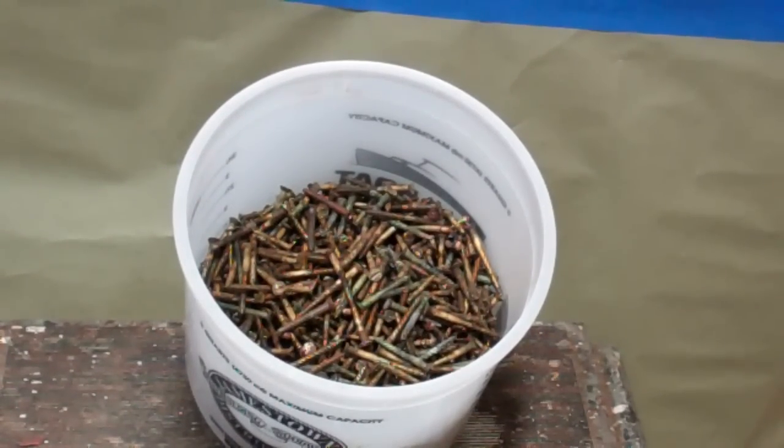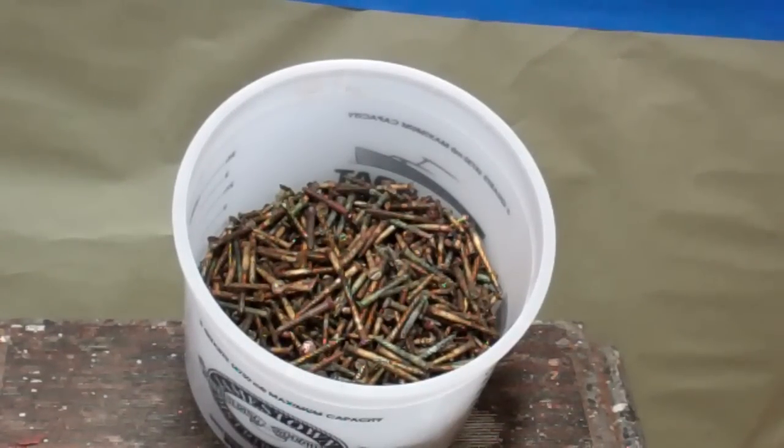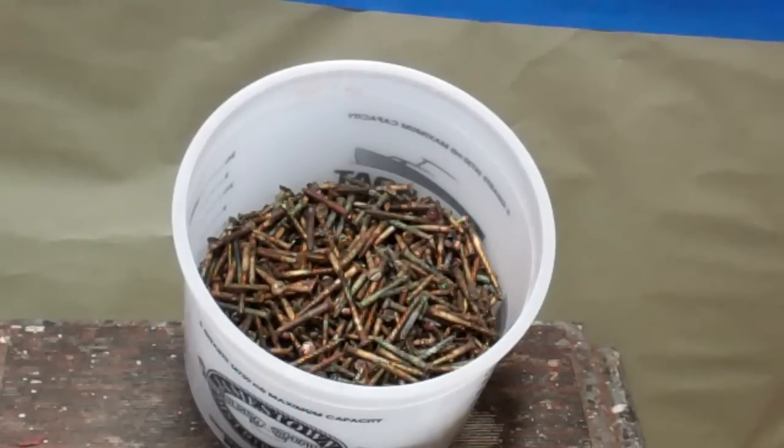Greetings from Snake Mountain Boat Works on Friday, November 16, 2018. We're back with Flying By and her 5200 bottom project. Here are the 1500 to 1600 brass fasteners that we extracted from her bottom frames.